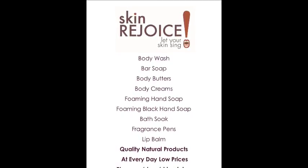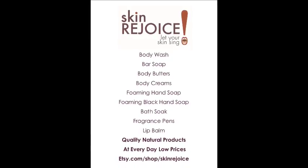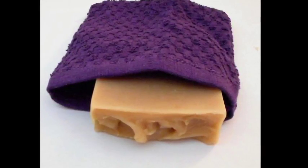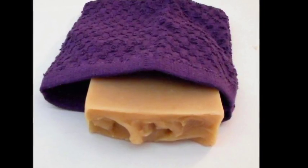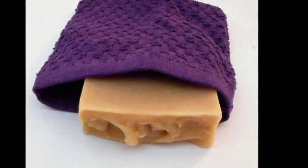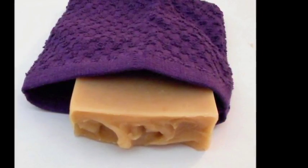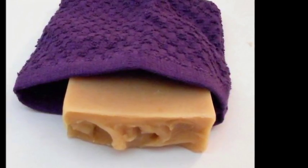Hello, this is Tim from Skin Rejoice. Today I want to talk about the soap sack. One of the complaints we had from people about bar soap is the sanitary issue — a woman might have a bar of soap, her husband might use hers, or children might use it and vice versa. A lot of people felt that wouldn't be sanitary.